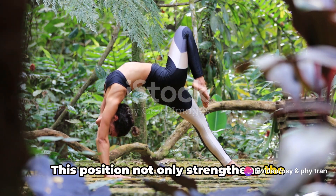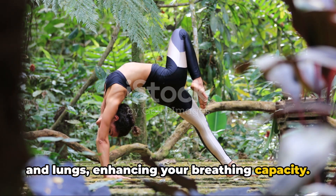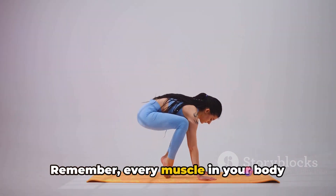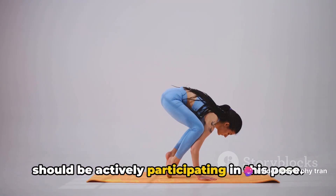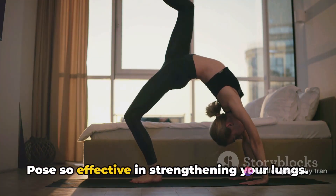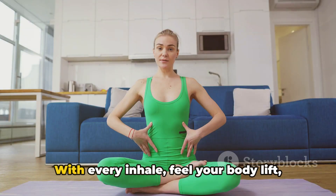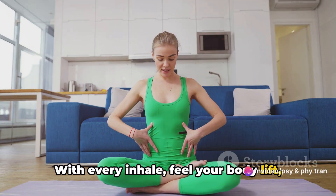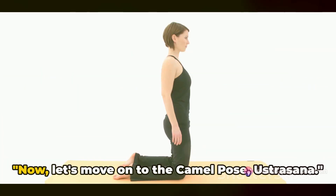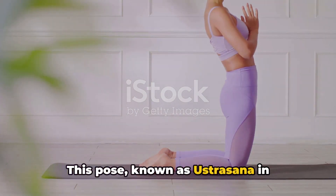This position not only strengthens the back and legs but also opens up the chest and lungs, enhancing your breathing capacity. Engage your glutes to support the pose — remember, every muscle in your body should be actively participating. Keep your breath steady and deep. With every inhale, feel your body lift; with every exhale, stabilize your pose. This is your bridge: strong and steady.